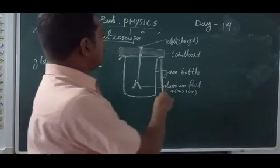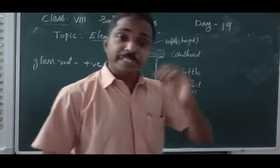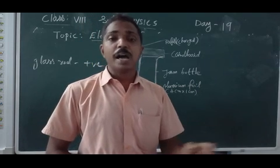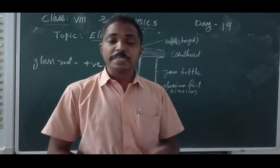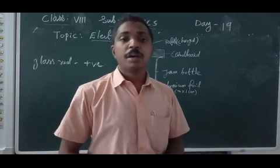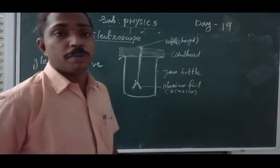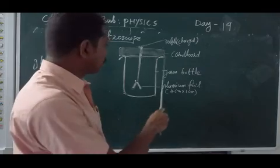Now we have a charged refiller. Whether it is charged or not, we have to test it — whether it has a static charge or not. For that, a device will help us. The name of the device is electroscope. So we have a simple electroscope here.